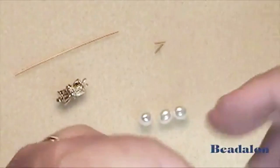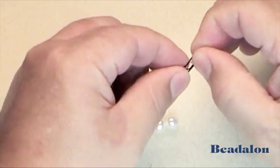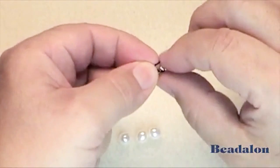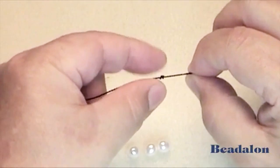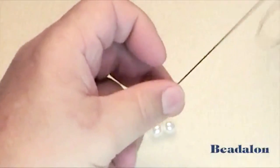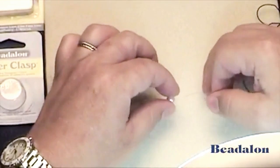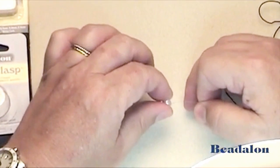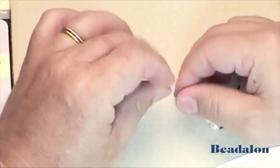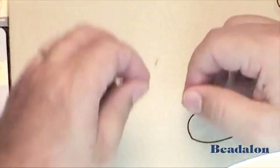Using Beadalon needle-on silk, tie a double knot onto the end. A double knot is required because you have previously reamed the beads to have a larger hole, so a single knot would slide through. Tie the knot, then string on the three pearls, followed by one of the French wire pieces.